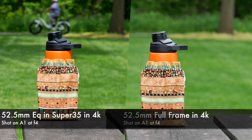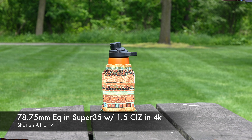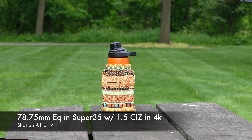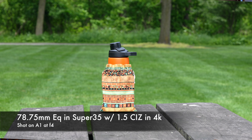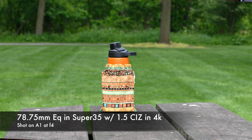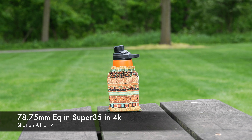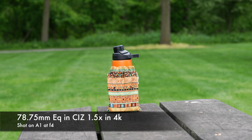Now we're going to look at Clear Image Zoom and how that compares. We have a 78mm equivalent, achieved by using Super 35 from a 35mm lens — giving 52.5mm — and then the 1.5x Clear Image Zoom giving us a 78.75mm equivalent. Then we also have 78mm using just Clear Image Zoom in 4K without Super 35. Note all of these are equivalent focal lengths, not true 78mm.